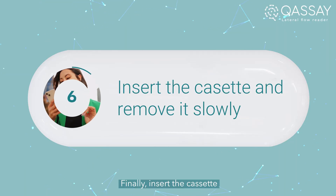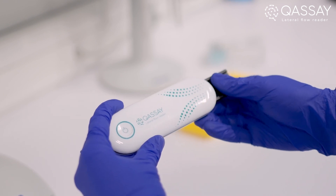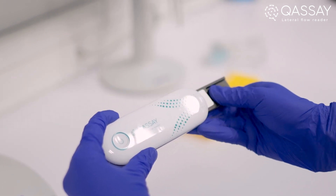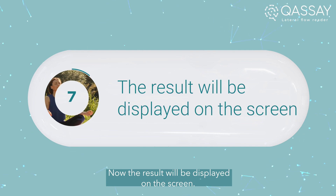Finally, insert the cassette and remove it slowly. Now, the result will be displayed on the screen.